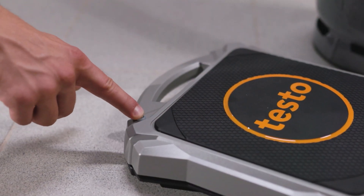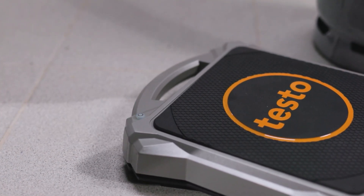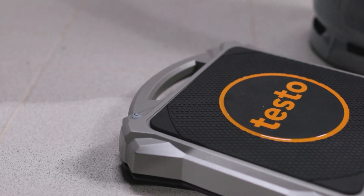After the scale and the valve are turned on, they automatically connect via Bluetooth to the digital manifold and the Testo Smart App, which is available for smartphones and tablets.